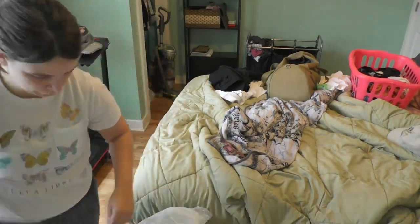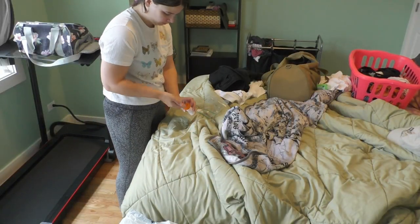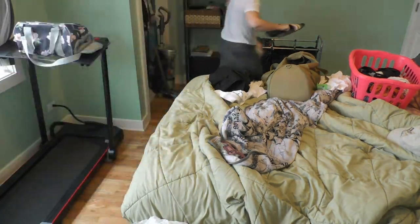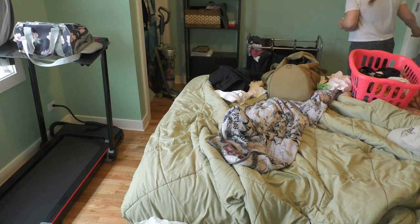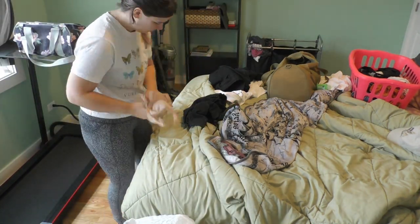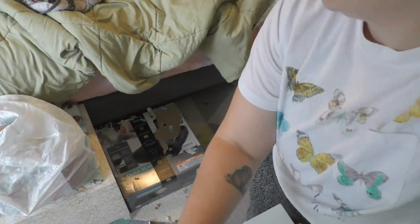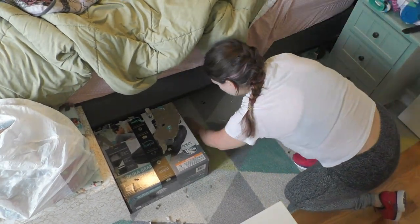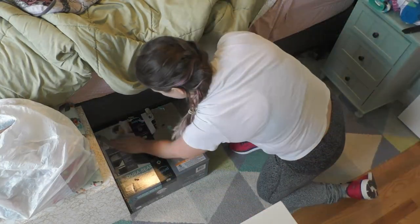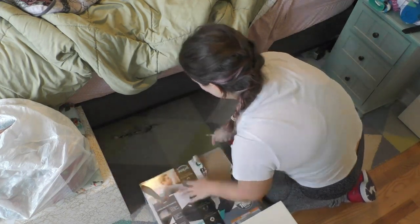I didn't have a ton of trash in this room, so I was just kind of looking for things and doing small little tasks. You see here the start of one of the only real issues I had with this method — I would frequently get mildly distracted and start doing things I technically wasn't supposed to in an individual step. You'll notice a few times here and when I'm in my office, I start sorting through things and putting things away in addition to gathering the trash.